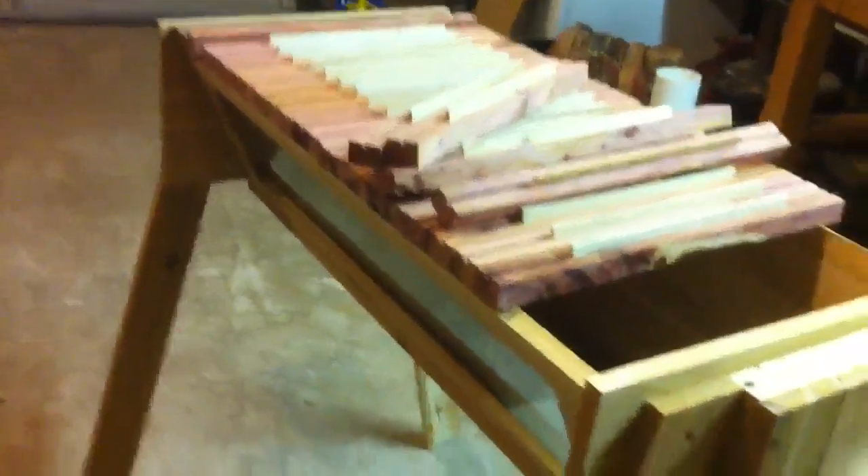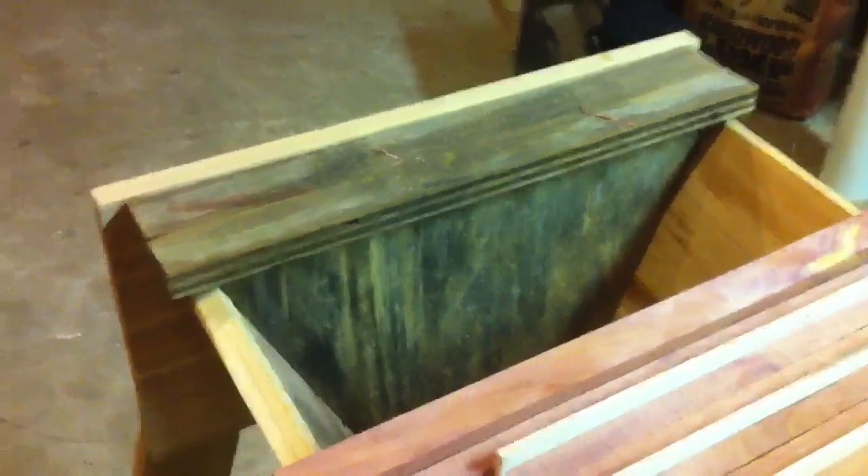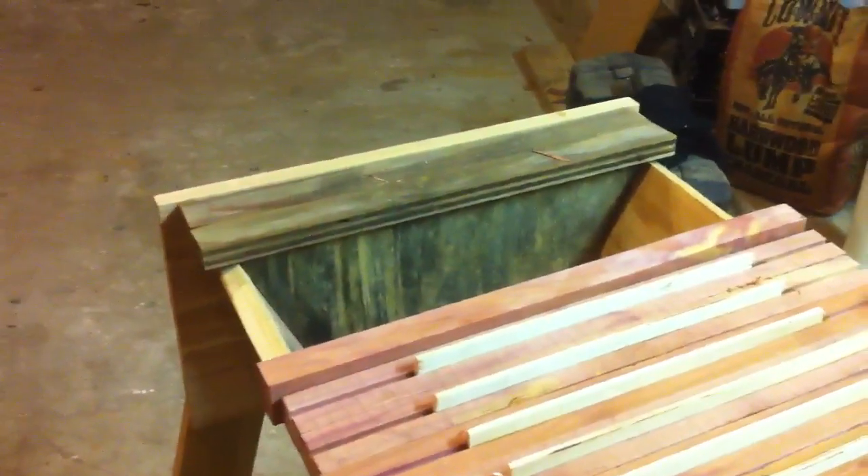I had some plans to build this from and I modified them a little bit — I made it shorter. Down here in Houston, Texas, last year we had a phenomenal drought and it got ungodly hot. I've heard the comb can actually fall off the top bars because it gets hot and soft. So I made these 9 inches instead of the 11 the plans called for. Hopefully keeping the comb a little smaller means it won't get as heavy with honey and won't fall off.